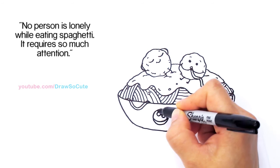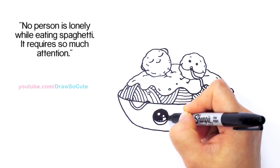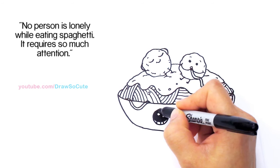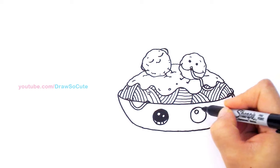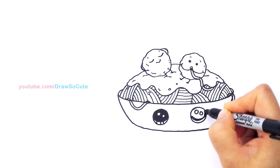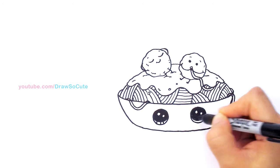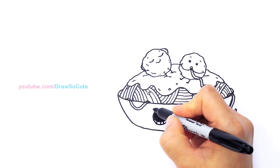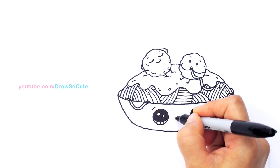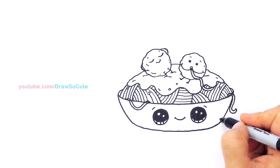I want to thank you guys so much, Draw So Cute fans, for all your love for all my food drawings. I really enjoy them so much because I get to be so creative and come up with different silly ways to bring these silly foods to life. I hope you've been really enjoying them too. So curve line at the bottom, shade in the top, add the lines at the bottom, come up and draw a little curve on both sides to anchor the eye, and of course a cute little smile right in the center. Cap it off and draw a little curve right there.